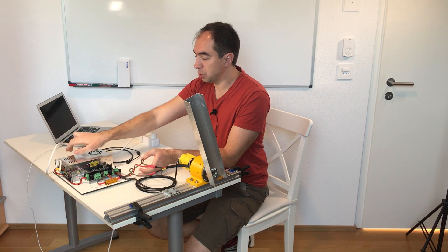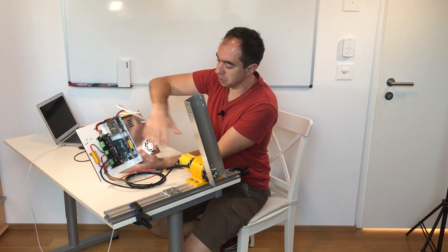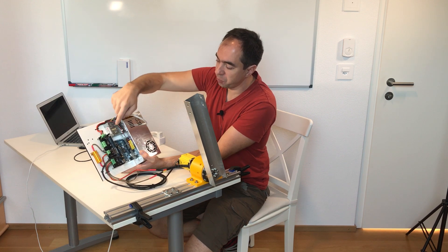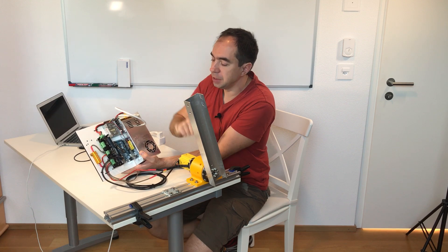This is the electronics which I rearranged — now it's all on one plate. There is everything: two power supplies, one power supply for the O-Drive, one power supply for the Arduino, the Arduino Duo itself, and the O-Drive.